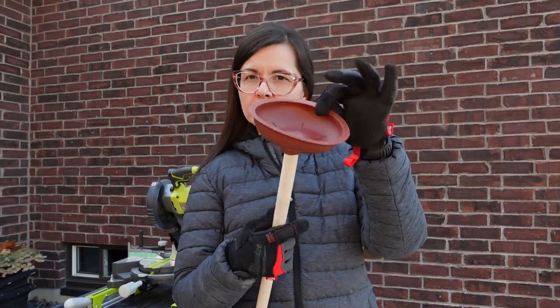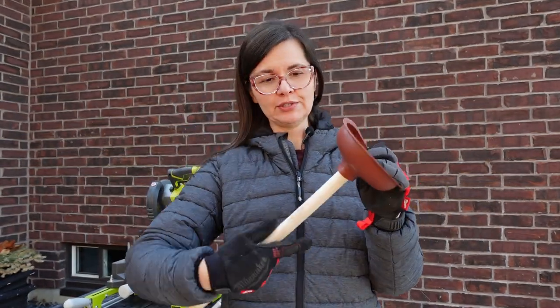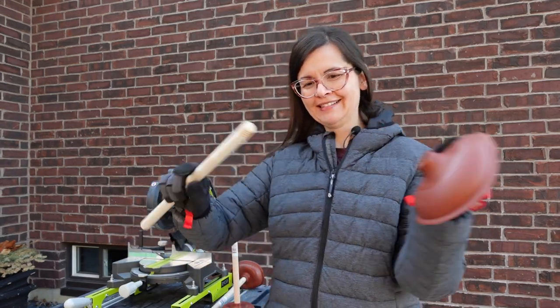I think I can finally remove the plunger part off my dowels. It comes off really easy. No clue what I'm going to do with these — if anyone has a suggestion I'll totally take it.